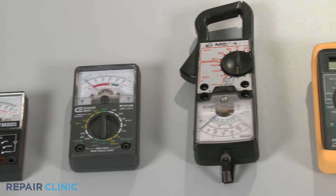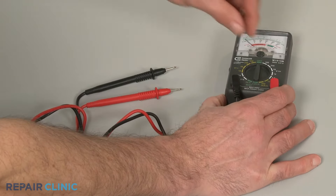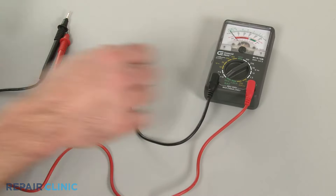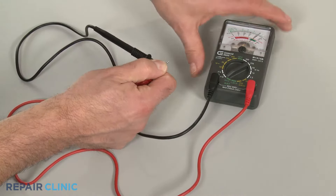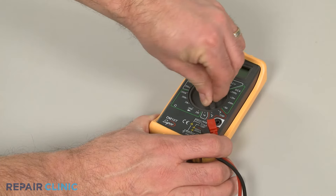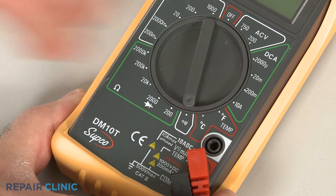You can choose from a variety of multimeters to perform the test. When using an analog model, first rotate the range selection dial to the lowest setting for ohms of resistance. Then calibrate the meter by pinching the leads together while adjusting the needle to read zero. When using a digital model, again rotate the dial to the lowest setting for ohms of resistance, or resistance with tone if your meter has this option.